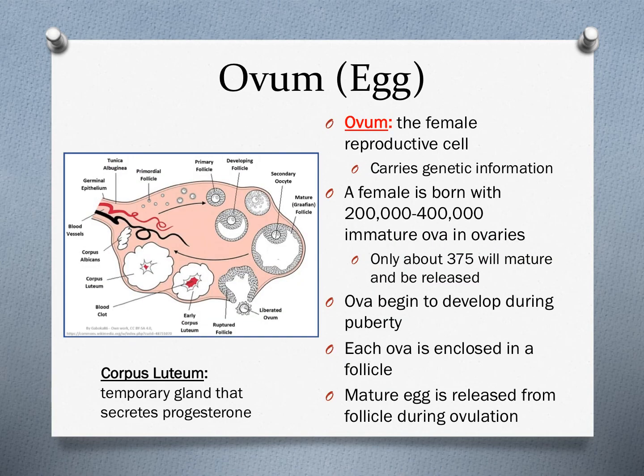Now let's talk about the main player of the female reproductive system: the egg or ovum. The ovum is the female reproductive cell and carries genetic information, similar to sperm in the male reproductive system. The biggest difference is that while males produce sperm every day, females are born with all the eggs they will ever have — typically between 200,000 and 400,000 immature ova located in the ovaries. However, only about 375 of those will actually mature and be released.